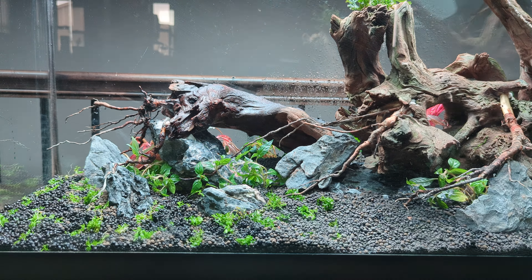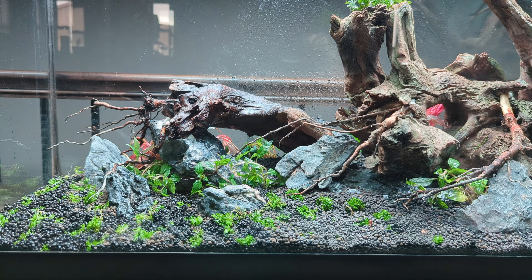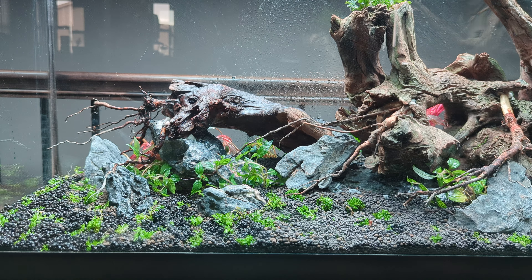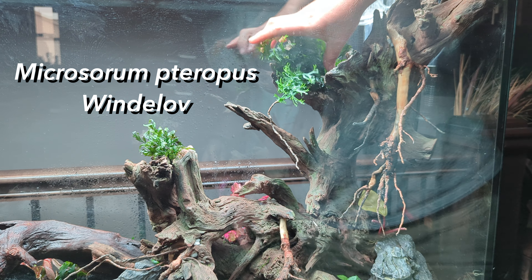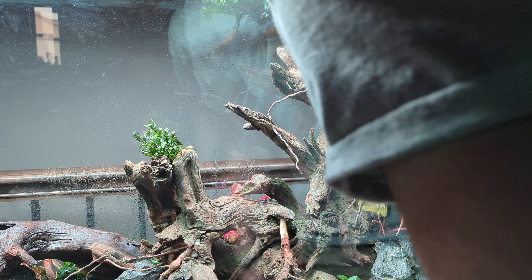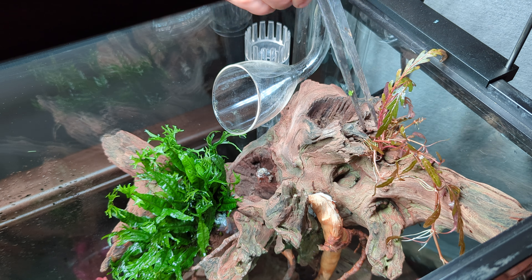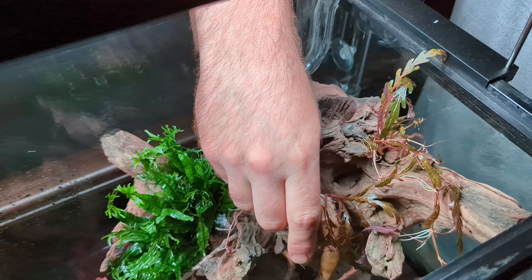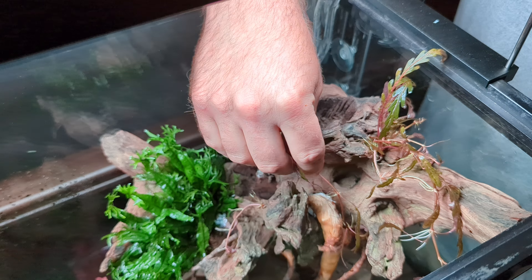It's important to spray plants down every now and then as they start to dry out, especially if the planting process takes a while. Java Fern Windelov will be one of the largest, bushiest plants in this tank and will really help green up this chunk of wood. Hygrophila pinnatifida along the top will also fill in really thick, and it will help to protect the top of the wood from getting coated in algae since it's so close to the light.